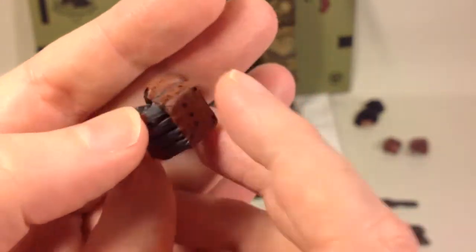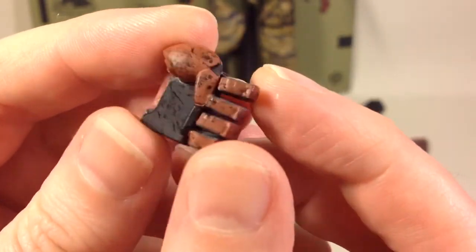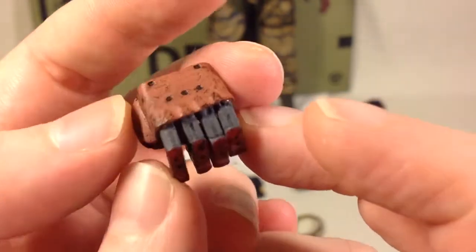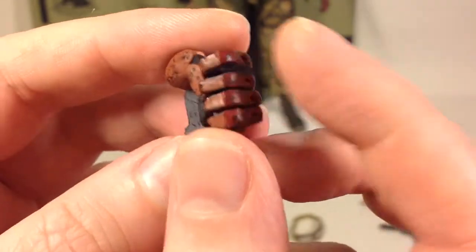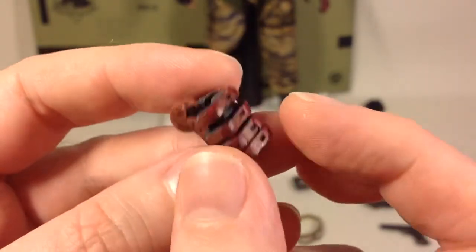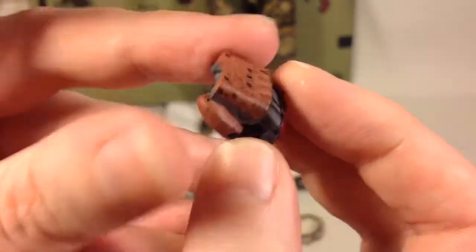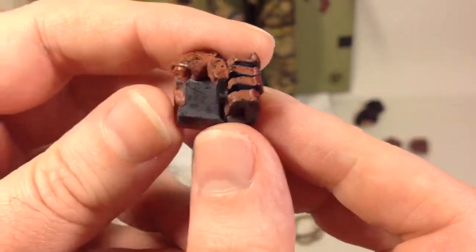Then we have the prosthetic arm — this is the fist. It's nicely weathered and painted; it looks absolutely beautiful. They could have gotten away with so much less on this piece, but they actually sculpted it with the fingers separated. Yeah, a lot of attention to detail here with the weathering and paint job.